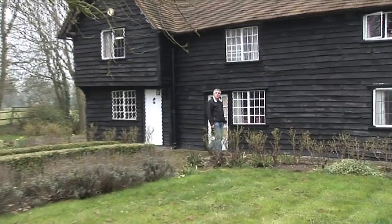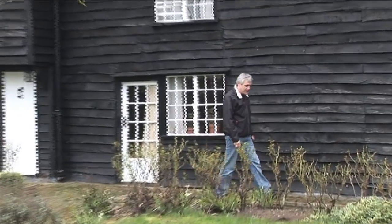Hi there, today I'm at composer Barrington Filong's house in rural Essex. This is where he writes the music for the hit TV series Lewis, and I agreed to come down to interview him so that he could explain a little bit about his compositional process, from writing the music to recording it at Abbey Road Studios with LMO. Let me see if I can go and find him.